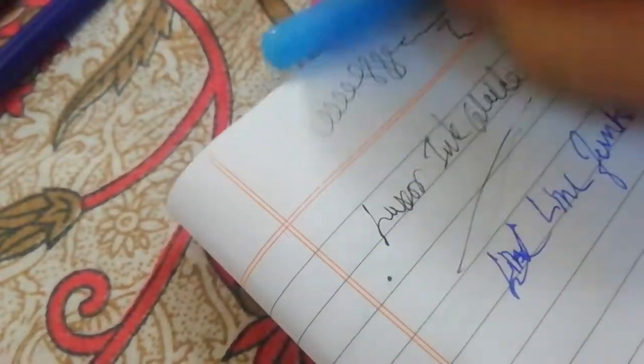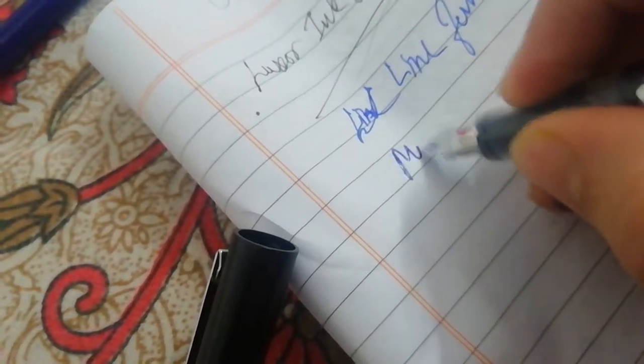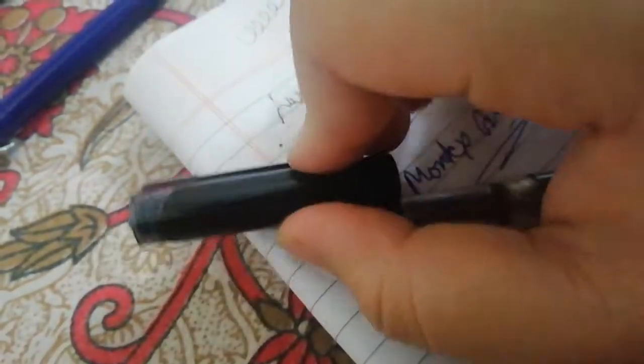If you don't like the look of the Link Funtoon, this pen called the Montex Code 9 is very good for you if you like a more elegant pen. It writes very nicely.